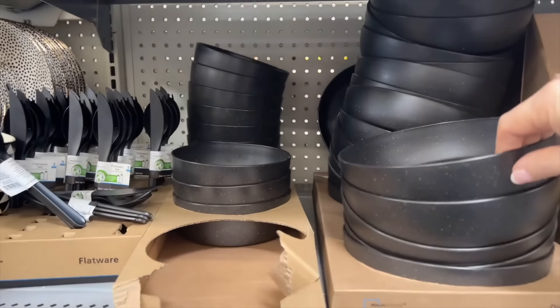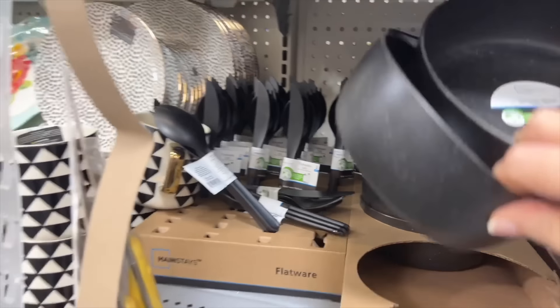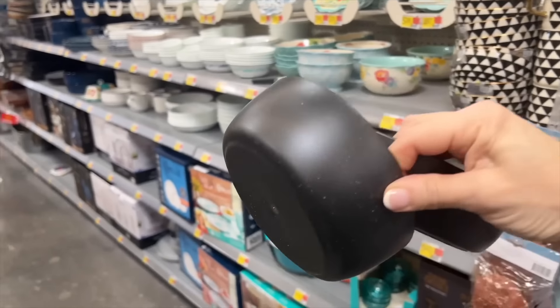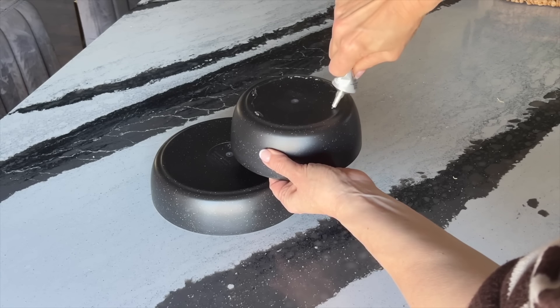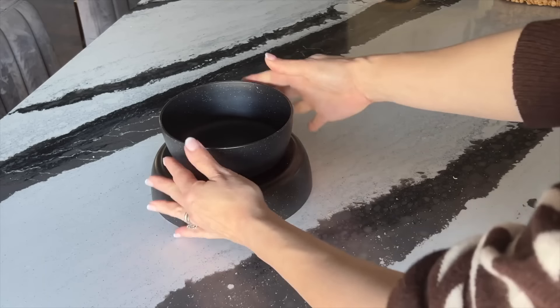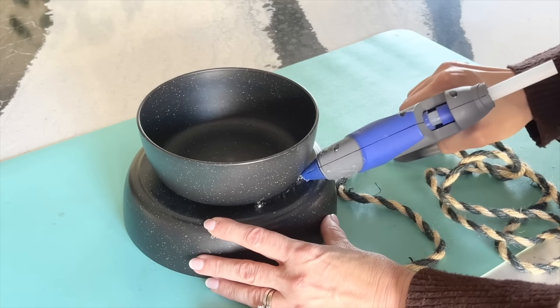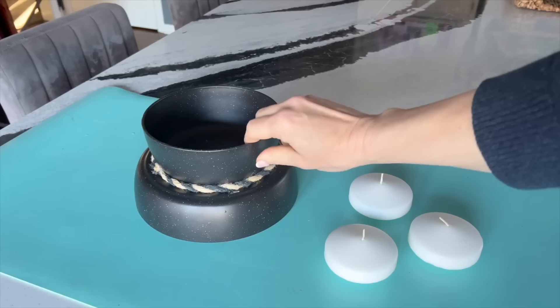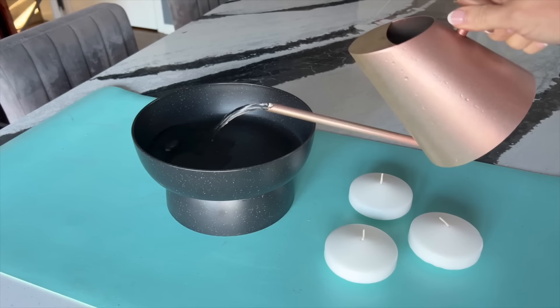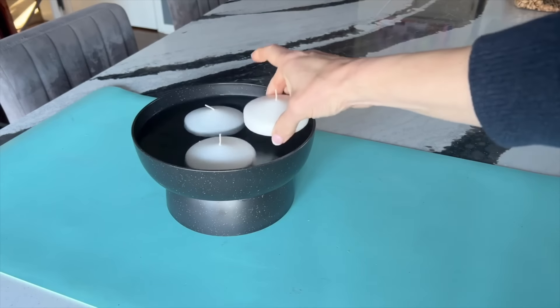Next time you are at Walmart, grab a large plastic bowl or pasta bowl and a cereal bowl. Flip the large bowl over and apply a ring of clear adhesive glue around the perimeter of the bowl bottom to secure the two bowls together. Take some decorative rope and hot glue it around the center where the two bowls meet. Fill this bowl with water and add some floating candles.